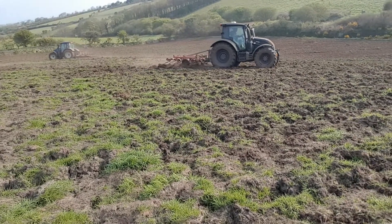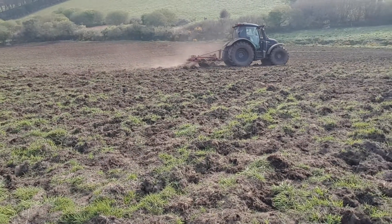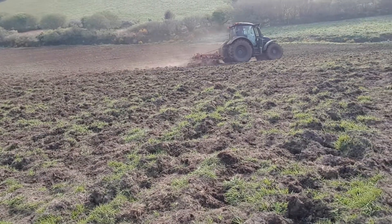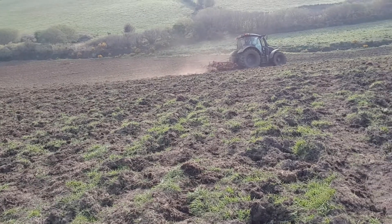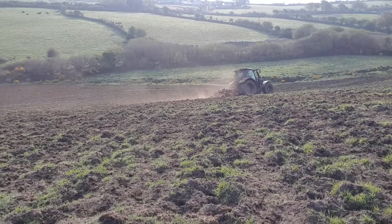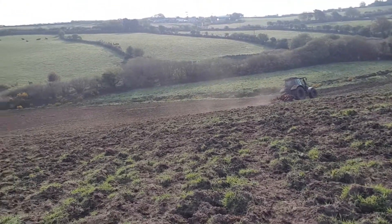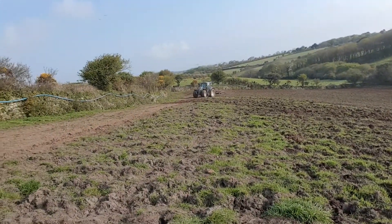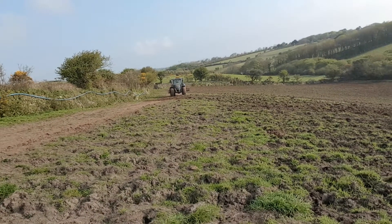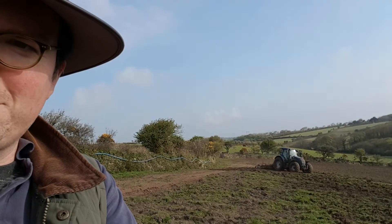There's Bill waving! Brilliant - look at that. Imagine driving that tractor - it's well over 100 horsepower and they're going down over the steep part of the hill. They're doing a great job, it's great to have them in. And there's Bill's son Robert in the blue tractor. Thanks very much for watching the videos, hope you're enjoying them - if you like them tell your friends, subscribe, and we will see you again soon. Bye!